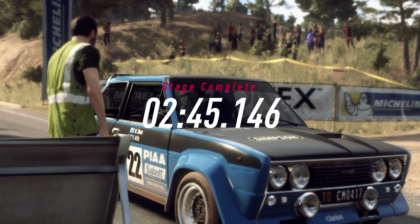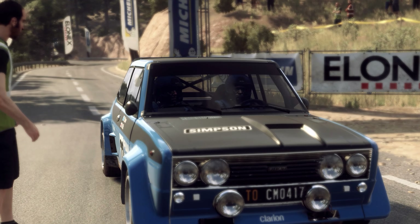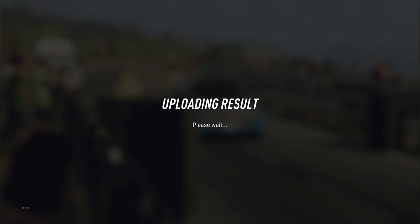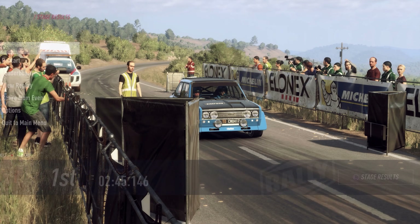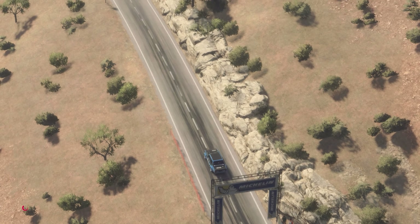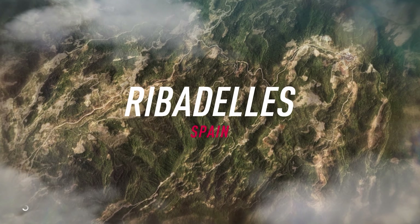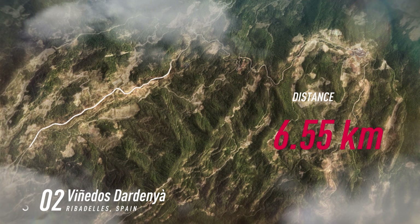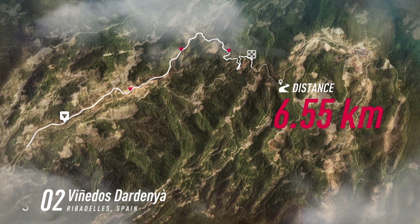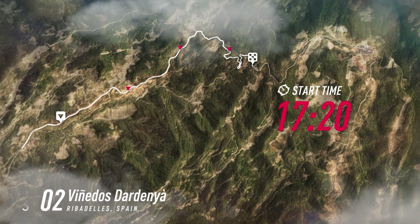Looking good for a stage win in there. Into 2 right. Into 2 right. 1 right to 9. Into 1 right.